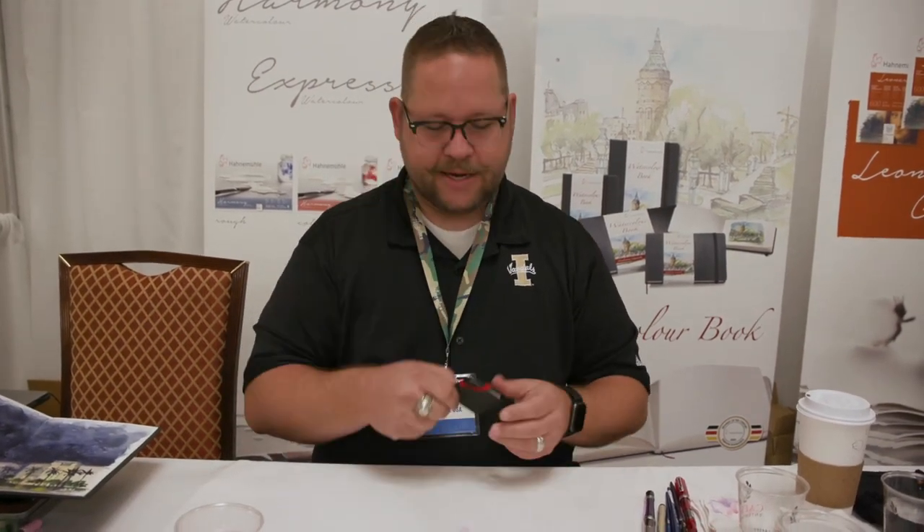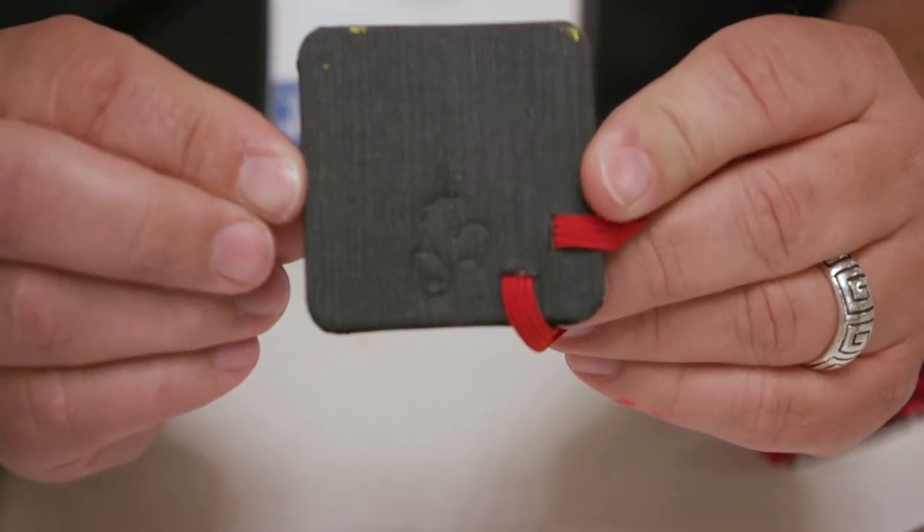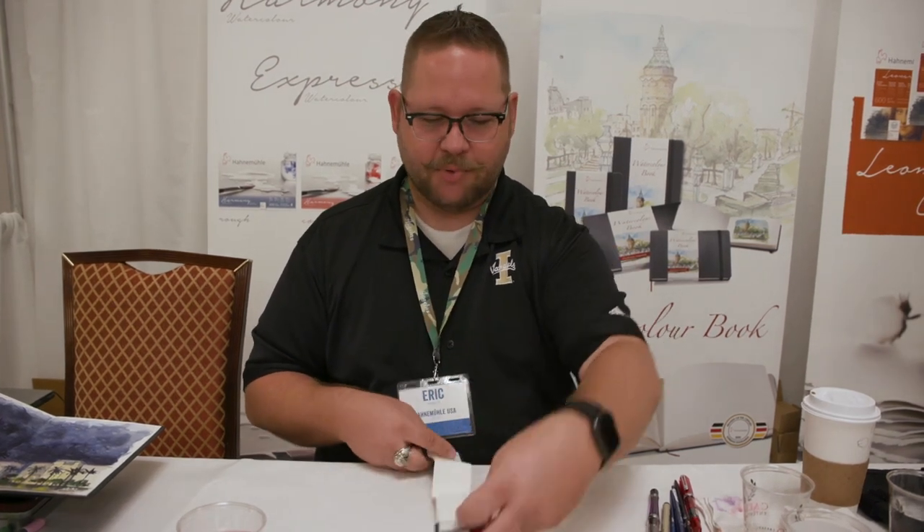Why do I love it? We're going to take a moment. This is another one of our zigzag books — this little one here. We'll do a little sketch for you in this zigzag book.